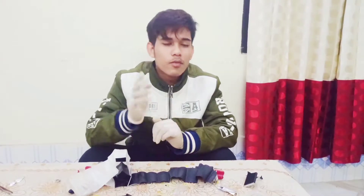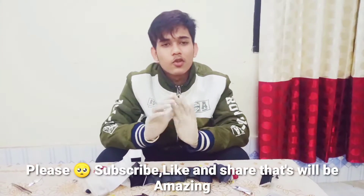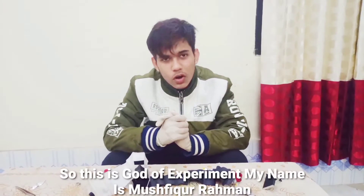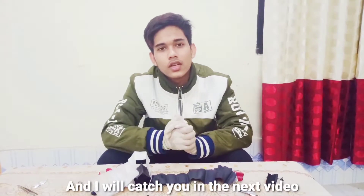Alright guys, this is the video, I hope you guys enjoyed. If you guys enjoyed this video, please subscribe, like and share — that will be amazing. This is God of Experiment, my name is Muspiko Rahman, and I will catch you in the next video. Have fun, bye bye.